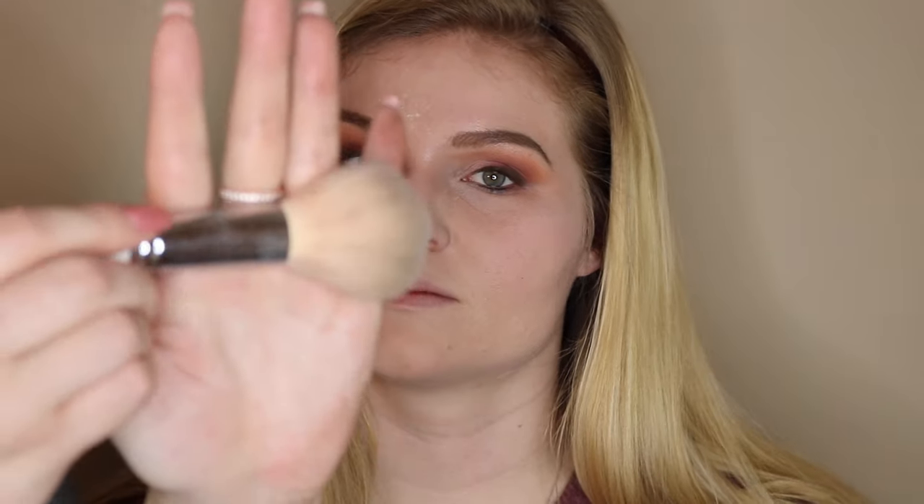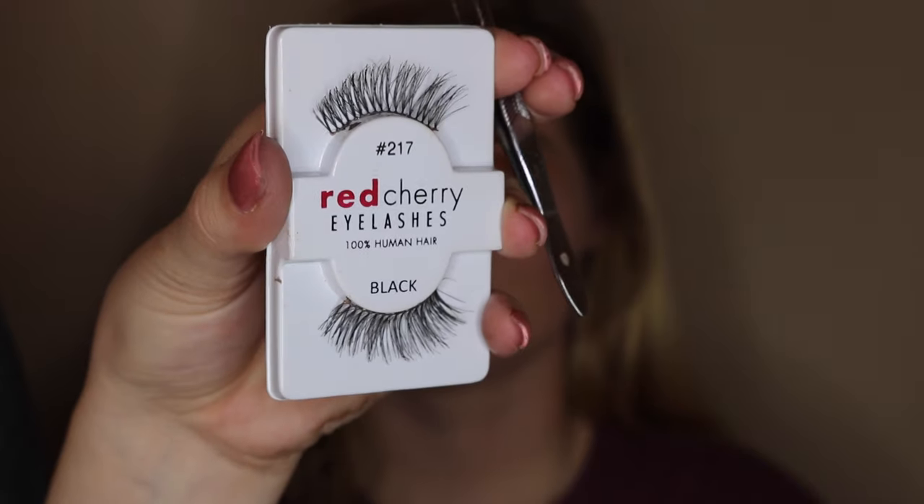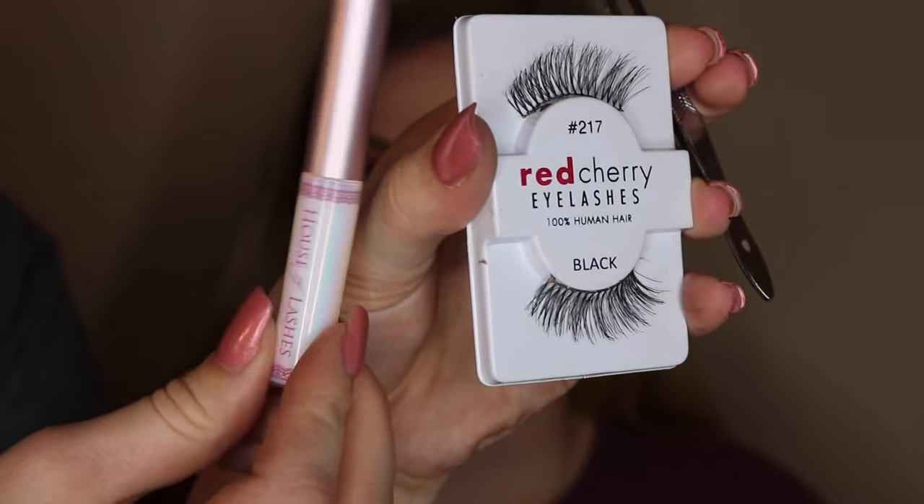Now I'm taking a powder brush and wiping off all the baked powder we put on earlier that caught all the fallout, lightly sweeping that away. Now I'm going in with Red Cherry lashes in style 217 with my House of Lashes lash glue. Before placing the lashes on, make sure the glue is tacky — wave it a little. Do not apply the lashes right when you apply the glue since they will not stick.